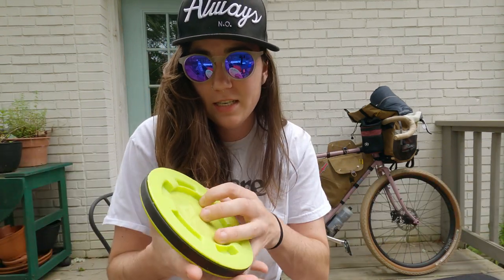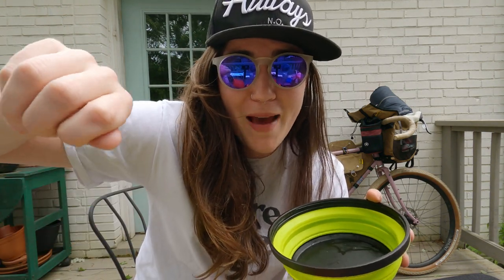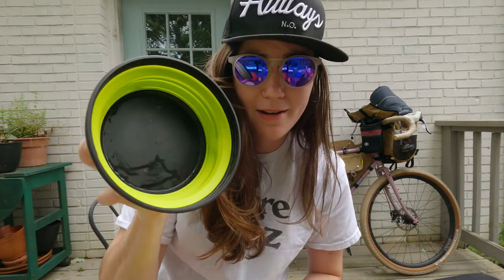A new addition to my gear kit is a Sea to Summit bowl. My friends Finch and Sarah turned me on to this — it's really nice to not have to eat out of the bags that you make dehydrated meals with. I recently got it and so far I'm really liking it.